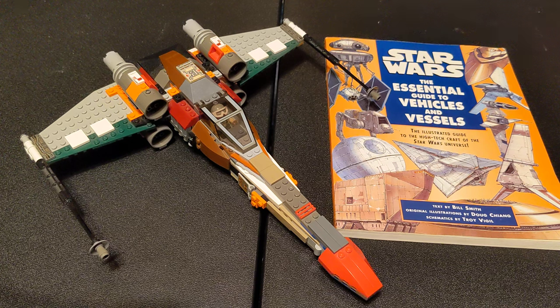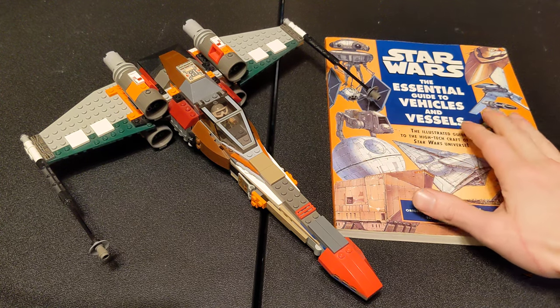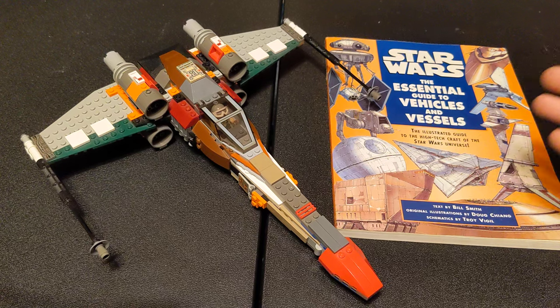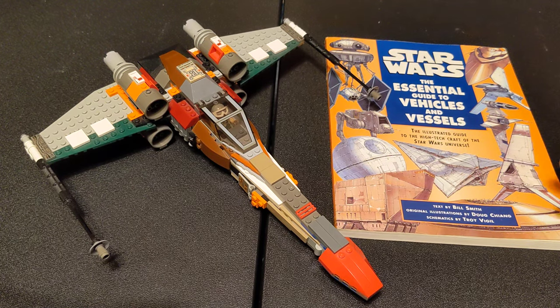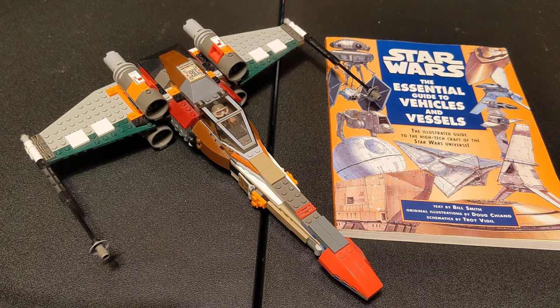My explanation for that is that I made this based off of the pictures in this book, which is from 1996. I built this well before the Clone Wars series came out, which is what introduced us to what most people know the Headhunter to look like. And also, it's a MOC — don't expect color-coordinated stuff. I built this out of what I had on hand.